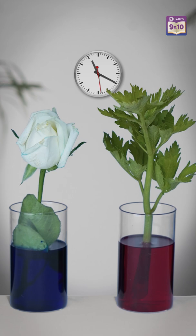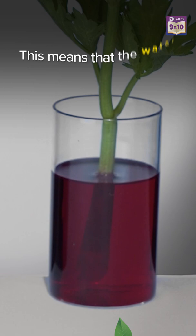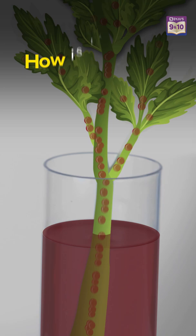Wow! Do you notice the color change on the top of these plants? This change indicates that the water is moving upward in plants. And the question that arises is: how is the water moving upwards?